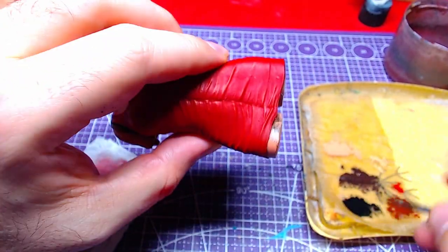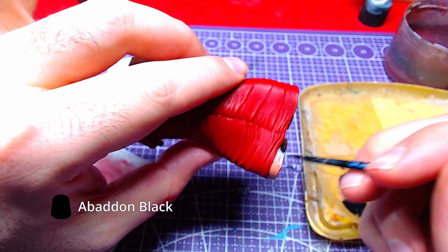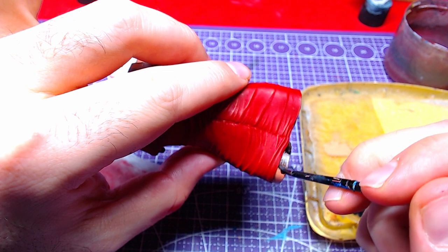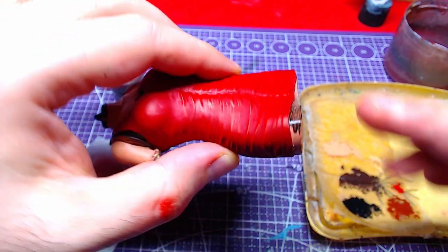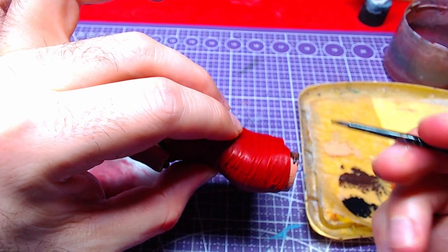Going back to Abaddon Black, we will paint the leg part so it matches the pantyhose of the legs. Do not worry too much if you do not make it 100% the same as the pantyhose. This part is supposed to be a bit darker.